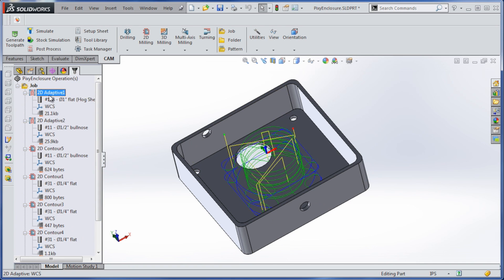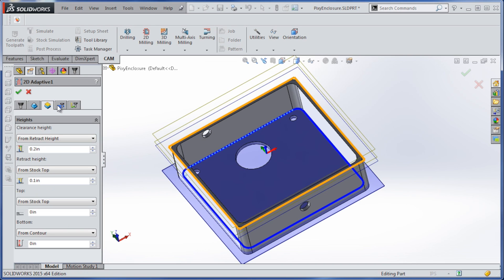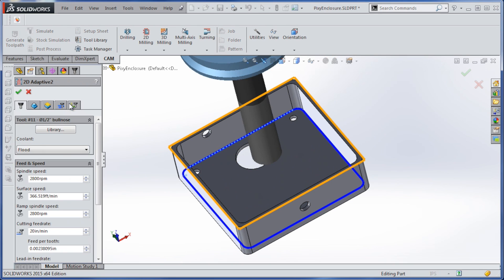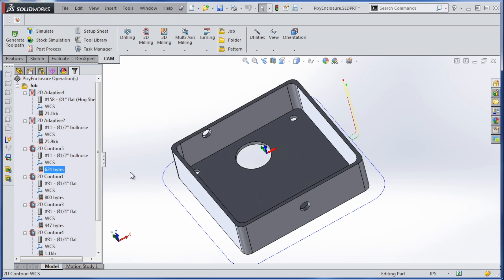Real quick on the 2D adaptive here, quite simple. We're just selecting that edge and we're leaving 10 thou there. We're leaving some material here as well because it's a roughing tool — 10 thou — and it'll come back and clean up on there.